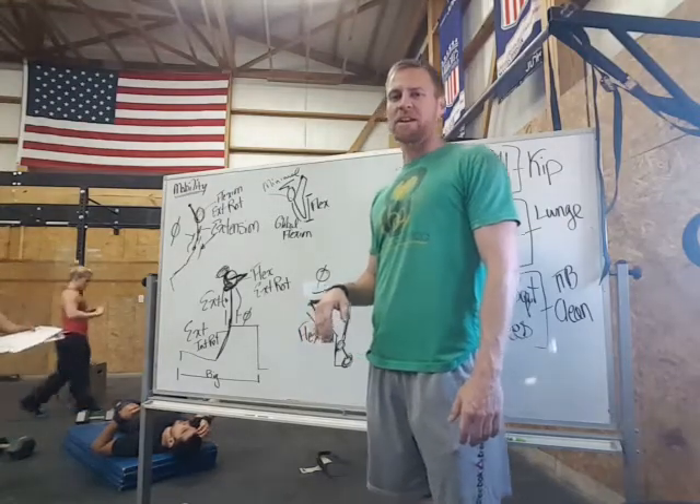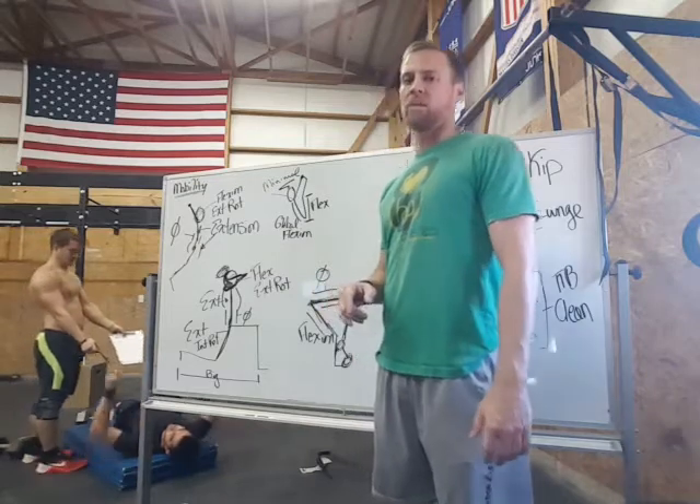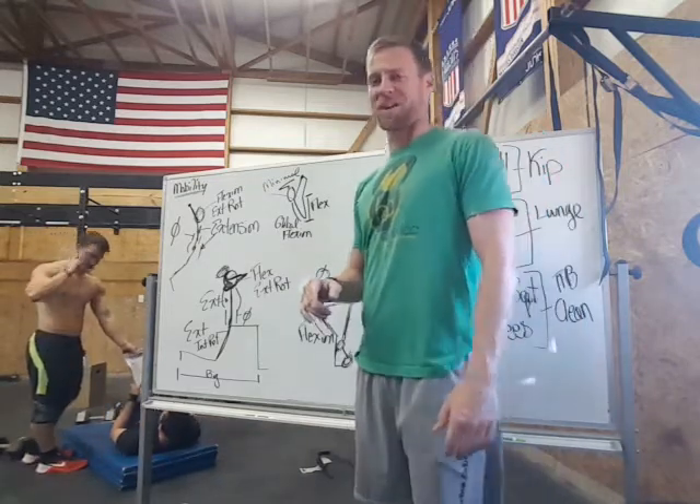Hey, crew. Welcome back. It's Dr. Jared here at Premium CrossFit — not CrossFit Premium — Premium CrossFit, with the Fitness Dragon, Matt Green, and everyone else.